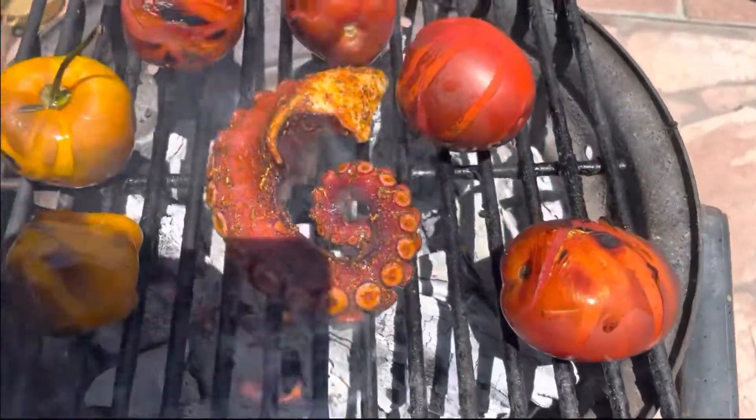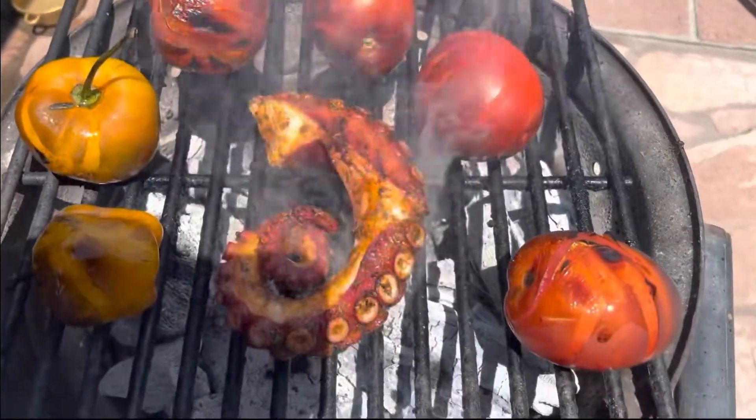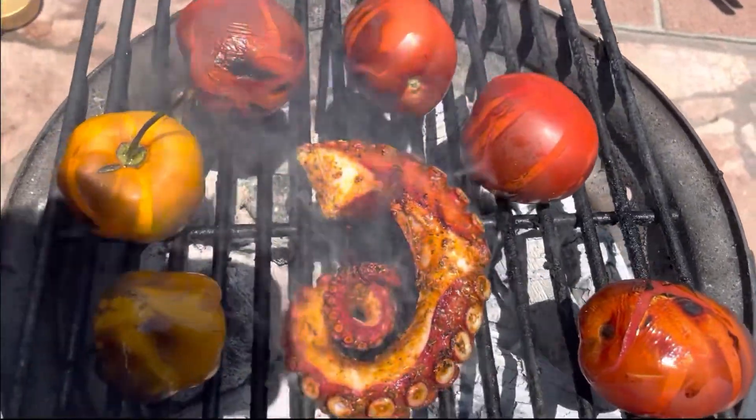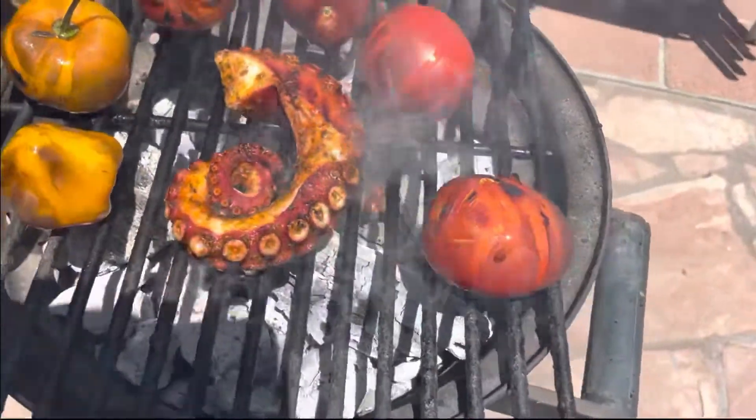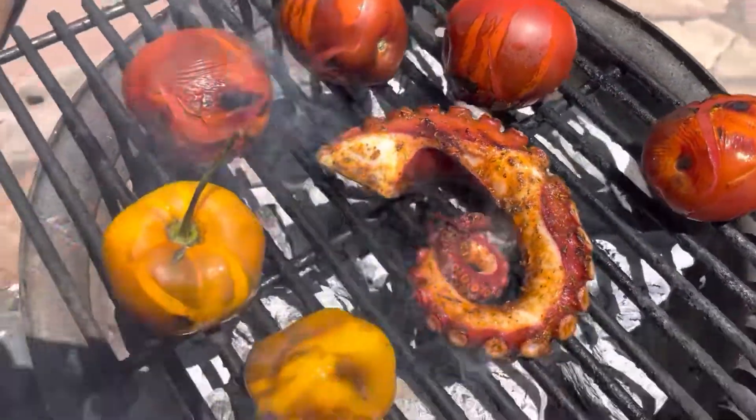Here I am grilling it next to some tomatoes and some peppers that I was going to use to make a sauce. It was a quick grill — I did about three minutes on each side just to kind of heat it up.